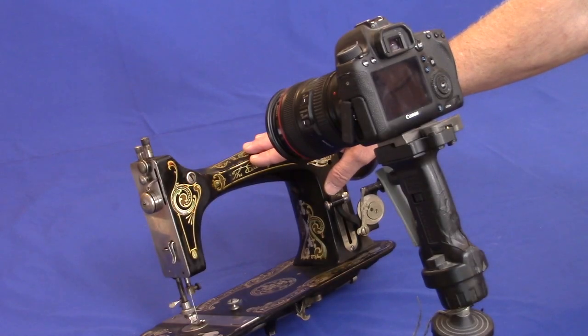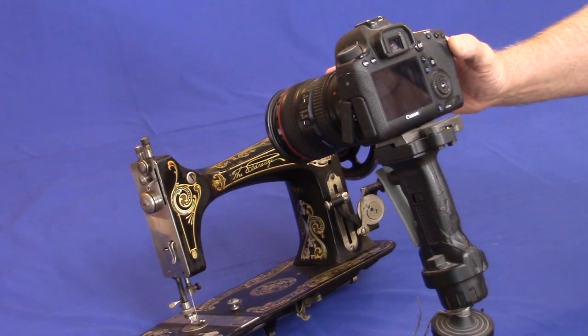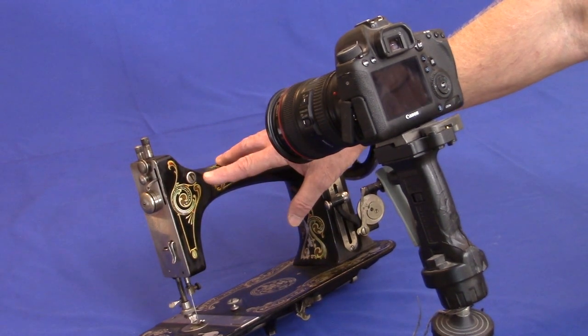Start by taking a picture of the decal. Set the camera to maximum resolution. Use good lighting and a tripod to get the best possible image. It may be necessary to combine parts of several decals to get one complete enough to work with.